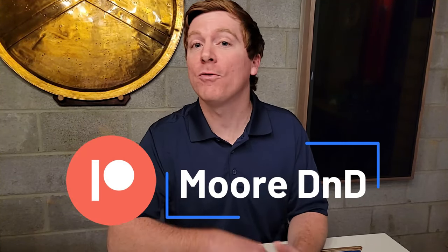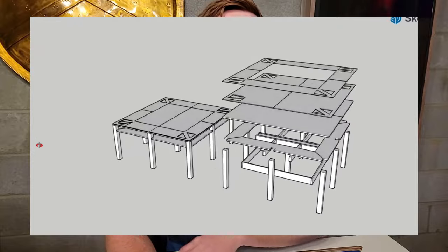Everything you need for this table is uploaded to my Patreon, linked below. If you become a patron, you can download the SketchUp file I designed when I made this table, which gives you all the dimensions to get started. If you want to see more of my D&D setup, check out my last video where I go over everything in my dungeon — including my miniatures cabinet, swords, the custom chandelier, and a behind-the-scenes look at what's behind the DM screen. Thanks so much for stopping by, and I'll see you in the next video where we discuss 3D printing miniatures with an FDM printer.